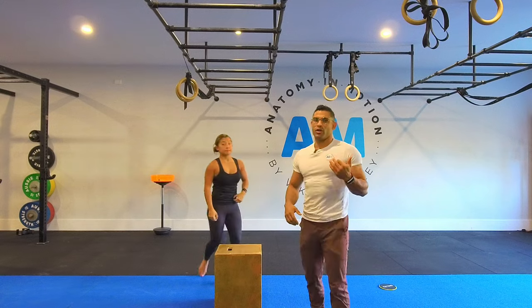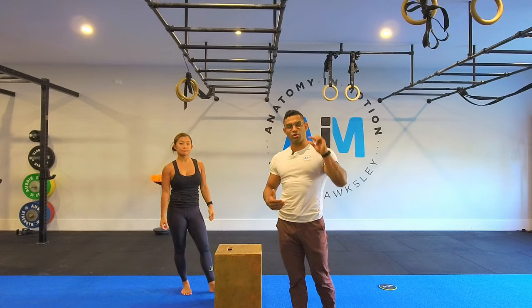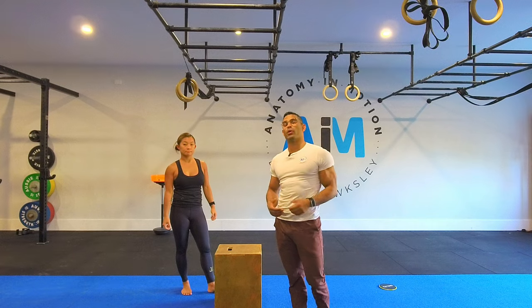If that's a little bit too much, we would suggest deloading it by simply having your feet on a box or the ground, until you can actually do that quality movement, and then progressing to full bodyweight.